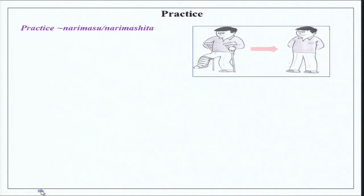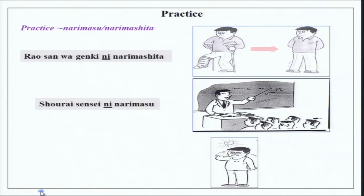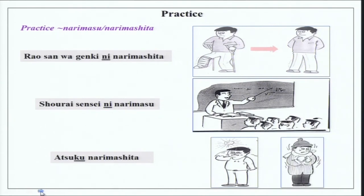You can practice now. There is a picture of Rao-san in a plaster and then he becomes alright — Rao-san wa genki ni narimashita. Then there is a classroom scene: shorai sensei ni narimasu — in the future I will become a teacher. Then someone is really sweating: atsuku narimashita — it has become very hot. And another picture of someone feeling very cold with a cap and coat on: samuku narimashita — it has become very, very cold.